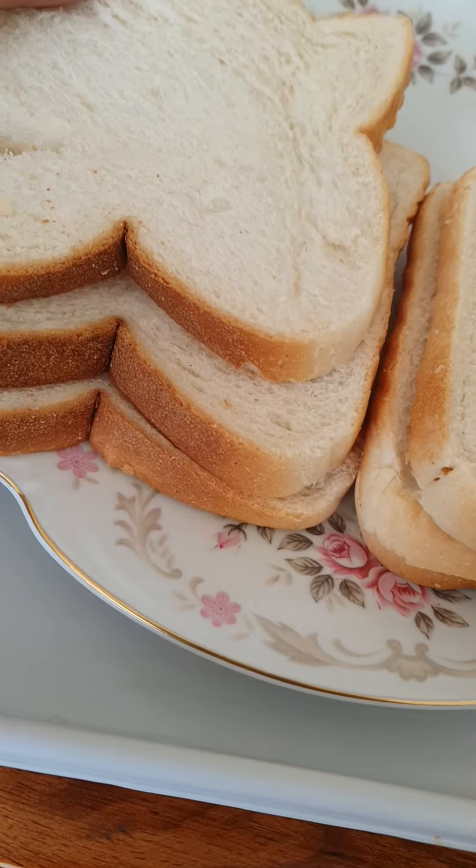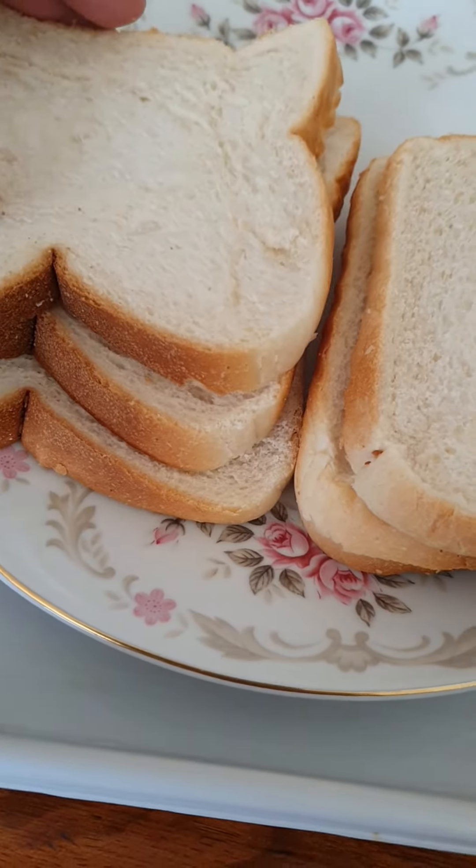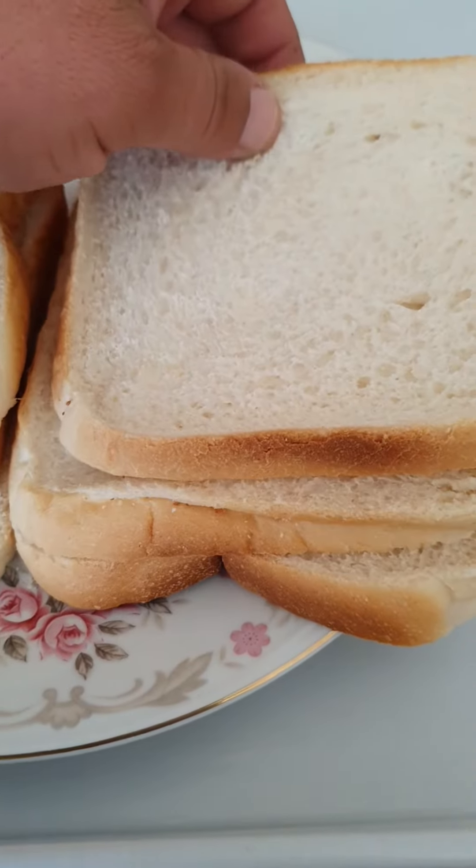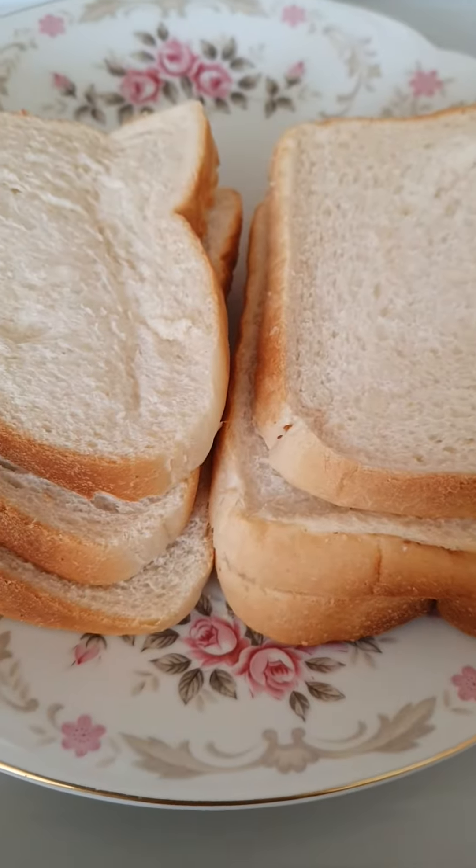Good afternoon guys. I'm here at dinner tonight. Two triple sandwiches I'm gonna make tonight for dinner.